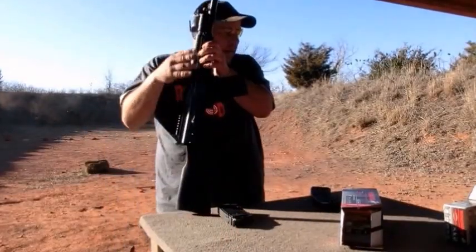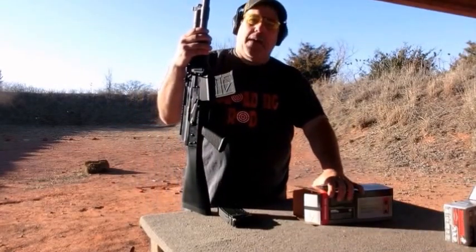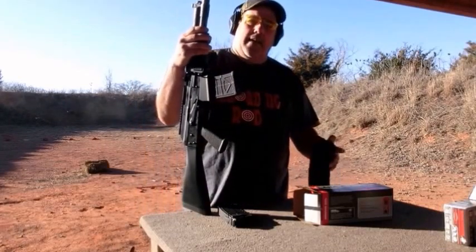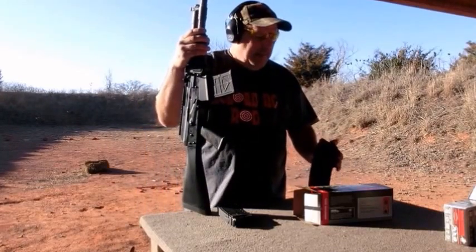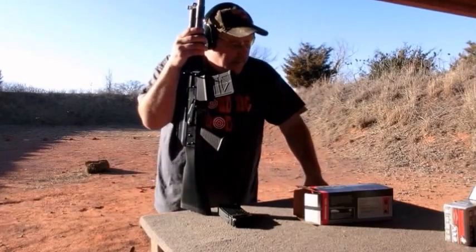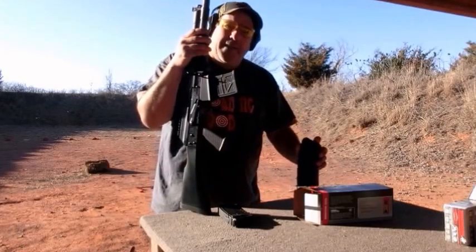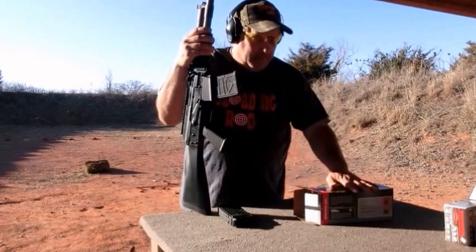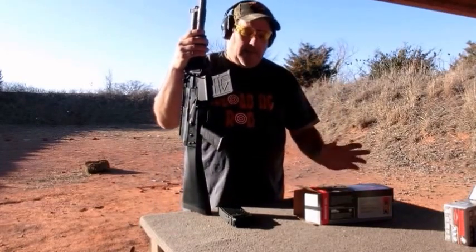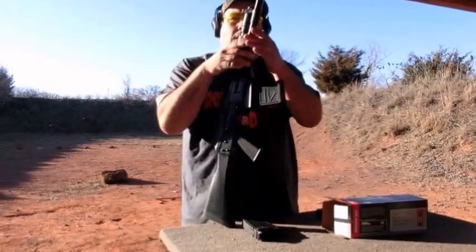It's still not 100% reliable like some of the other rounds, but it's not doing bad. One misfeed and a failure to eject, but other than that this stuff worked okay, so I'm happy with that. I'd say this stuff will work fine with the gun — just make sure the gun is nice and clean. Thanks for watching and have a wonderful day.